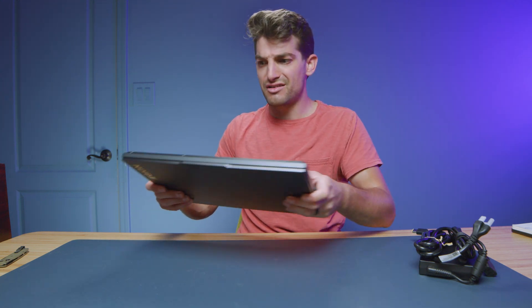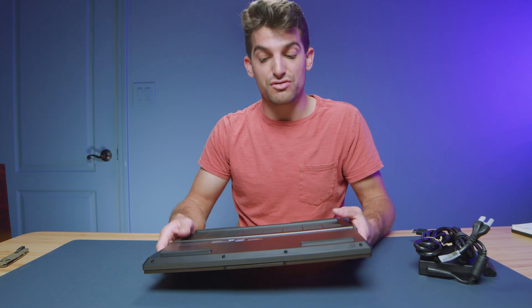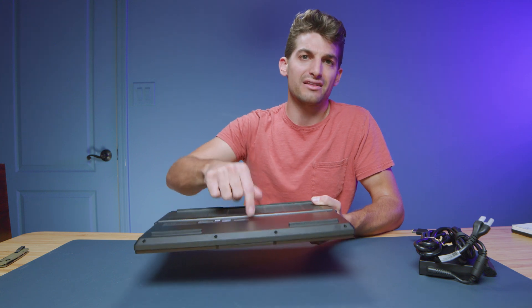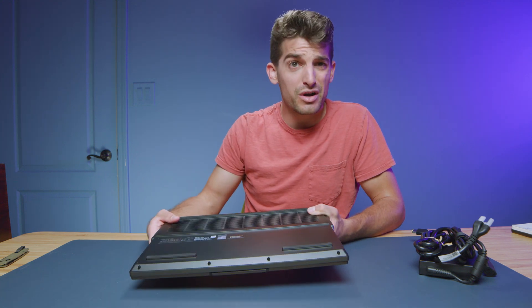I recently reviewed the Acer Predator Helios and thought it was disappointing — I feel like they haven't upgraded that laptop in years. I don't get that feeling with the build material here, but the plastic is a little rattly. So take it for what it is.